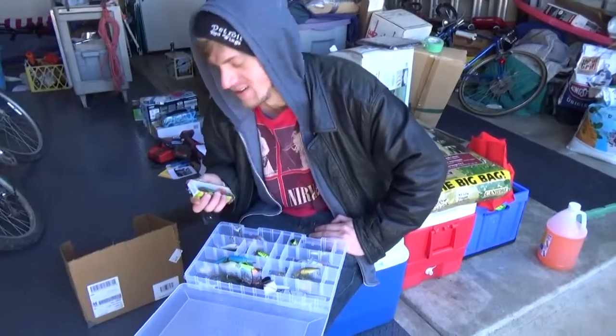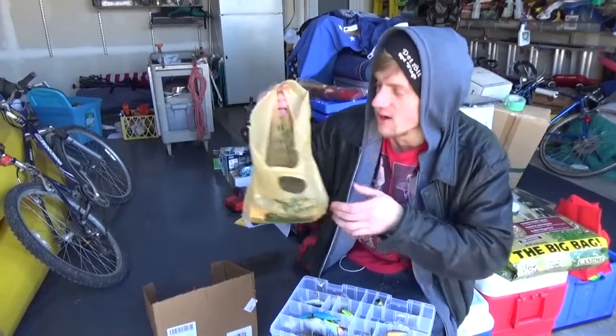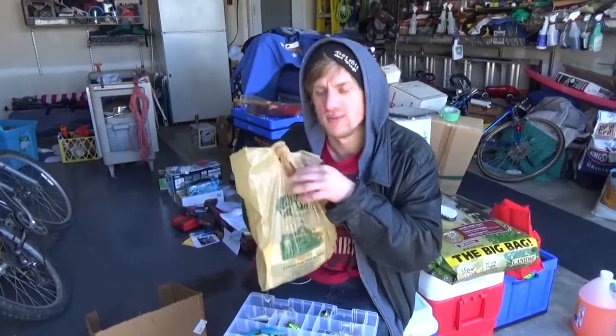Point number two: best pro shop visit. As you know, 70 bucks in a heartbeat I dropped. This stuff, you can't handle it.